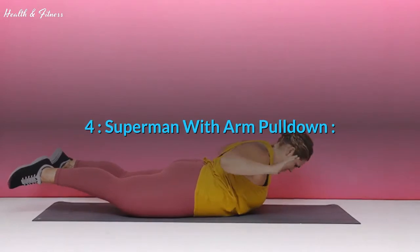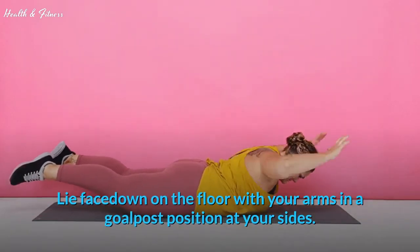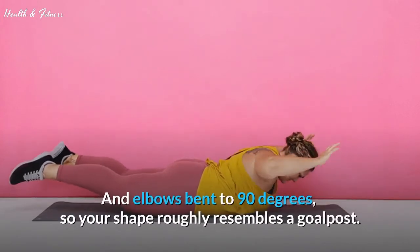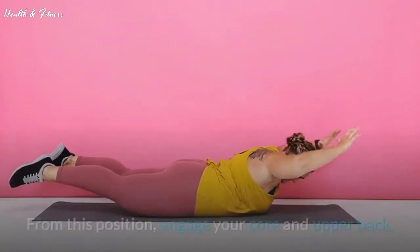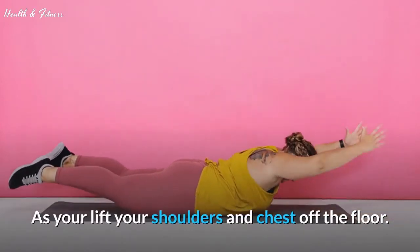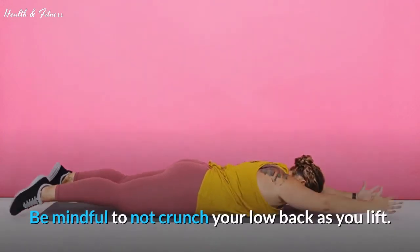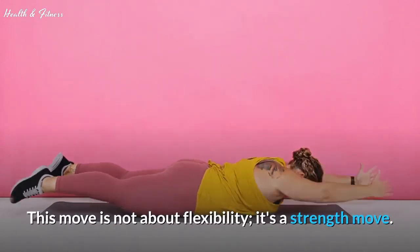Exercise 4: Superman with arm pulldown. Lie face down on the floor with your arms in a goalpost position at your sides. A goalpost position means your arms are raised to shoulder height and elbows bent to 90 degrees, so your shape roughly resembles a goalpost. From this position, engage your core and upper back as you lift your shoulders and chest off the floor. Squeeze your glutes and lift your feet off the floor as well. Be mindful to not crunch your low back as you lift. This move is not about flexibility — it's a strength move.